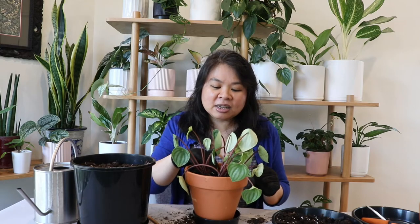I also use my trusty chopstick to go around the pot and get rid of all the air bubbles. It's important to remove air bubbles because those are areas where the peperomia won't be able to gain water or grow roots. I just make sure all the air pockets are gone, then use my hands to gently tap down the soil to make sure the plant is properly settled in.